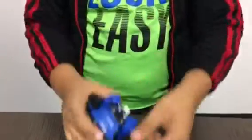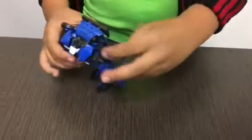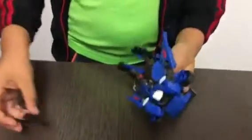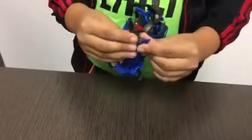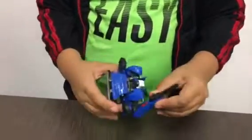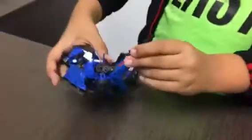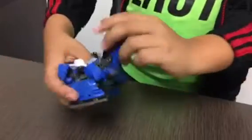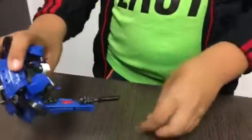On the wheels it has some bumps, same as the other. Hot Shot also has a weapon right here — it's a gun. You put it right here for him to hold. Like, hey, don't even shoot me or else I'm gonna shoot you!